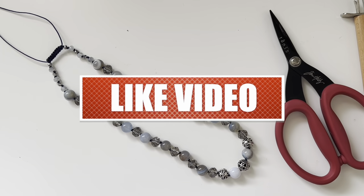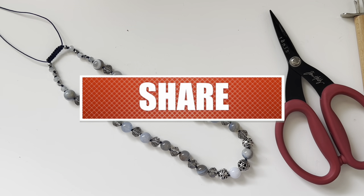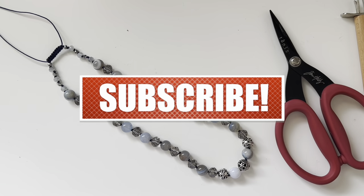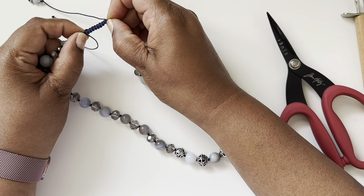I hope you guys like this video — if you do, give it a thumbs up, subscribe to my channel, and don't forget to hit the bell icon for notifications. I upload videos almost every day around 5 PM. Thanks so much for watching — have a good day, bye!